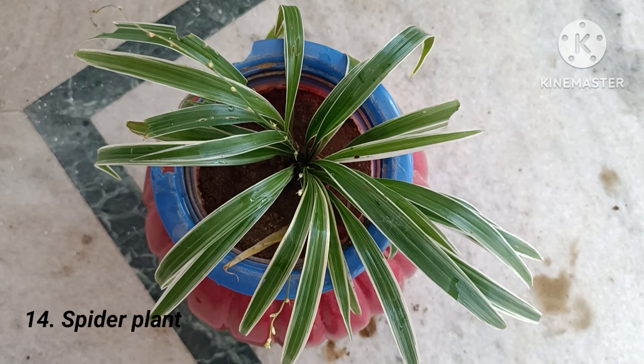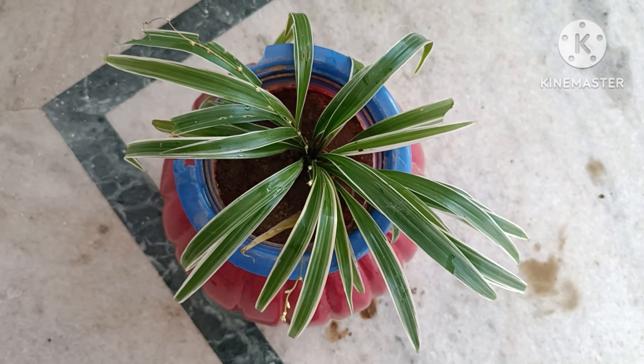Fourteenth is spider plant, the best option for a hanging indoor plant.